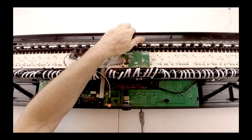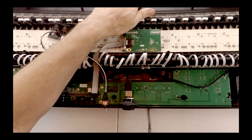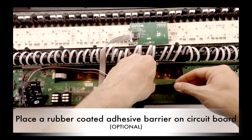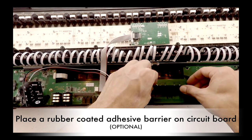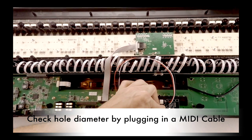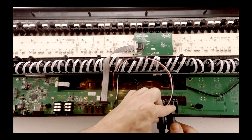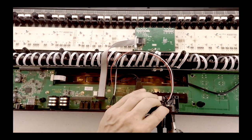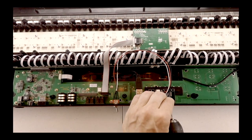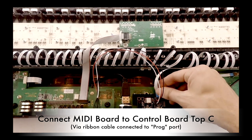Make sure that you align and center the holes — this is very important since they will be very close together. Optionally, I placed a rubber-coated adhesive barrier on the circuit board below where I'm installing the MIDI board, making sure there is no connection between the leads. Before screwing in the MIDI board, it helps to plug in two MIDI cables. Use a small drill bit to drill the screw holes. Now connect the MIDI board to the TOP-C control board via the ribbon cable.